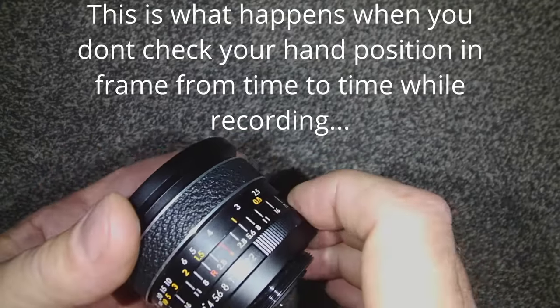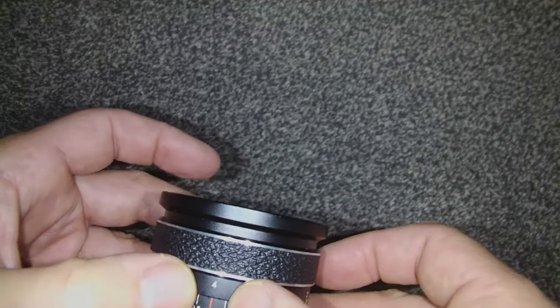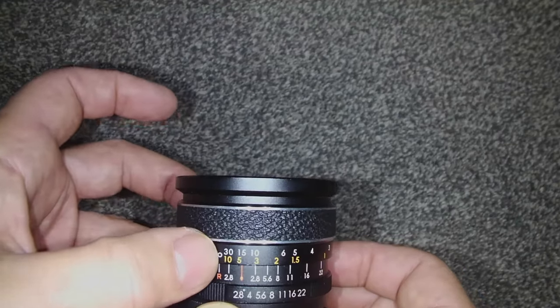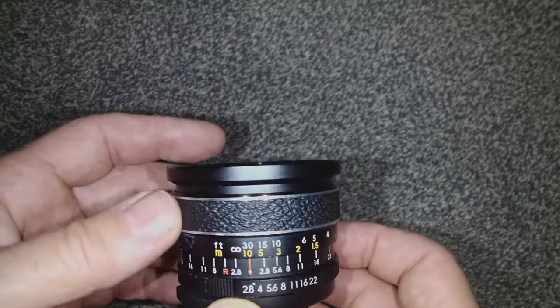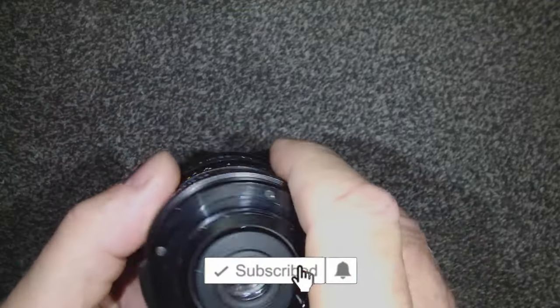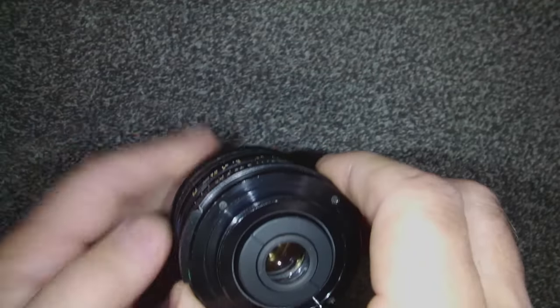Of course indoors that ain't possible, so if you shoot at f2.8 it makes the range much smaller. But if you've got distance on your side, it says about 15 feet to infinity is in focus at f2.8, so if you're shooting across the street you could set it and forget it.